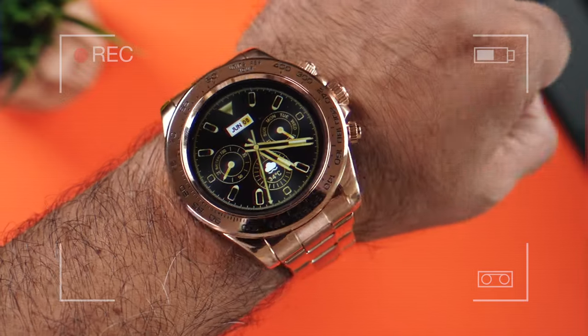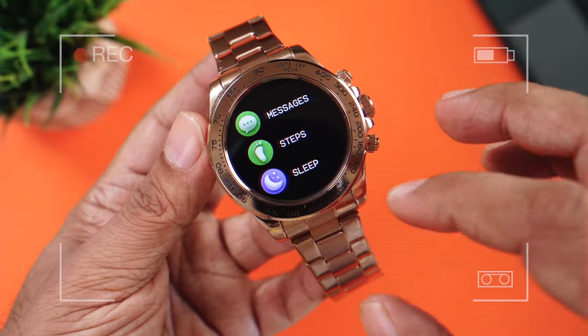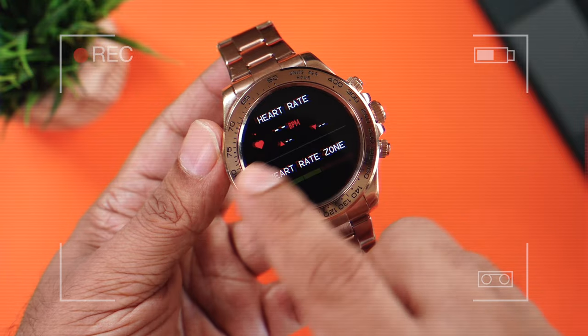This is a boss watch, gold premium design, which looks absolutely gorgeous. The interface is really smooth and responsive — it's like 60 Hertz refresh rate.